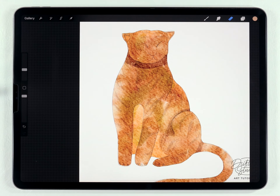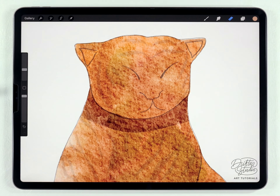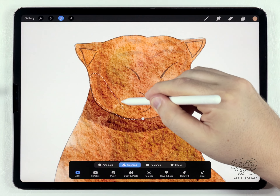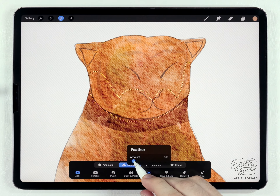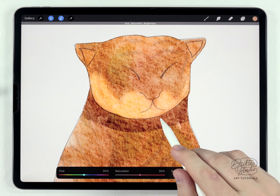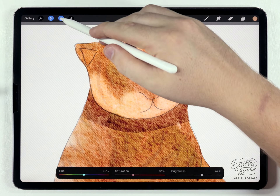Something very specific to a tiger is how the face has these lighter areas around the cheeks. I'm going to do that with the selection tool set to freehand and trace out a selection, circle back, and feather it out. Then I'll go to hue, saturation, and brightness and brighten it quite a bit. Usually when you do that it gets a little oversaturated, so I'm also going to lower the saturation a little bit.